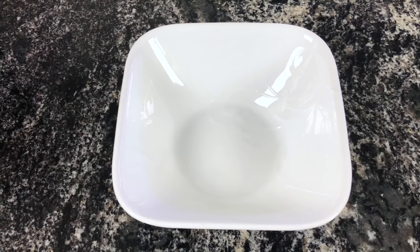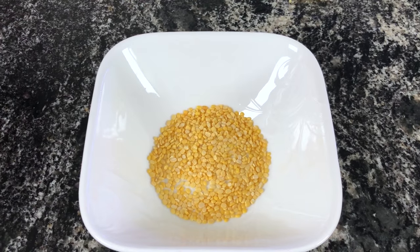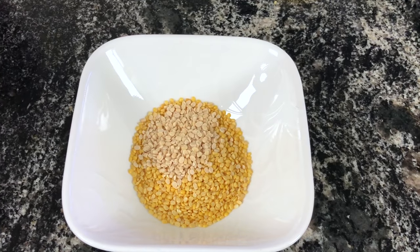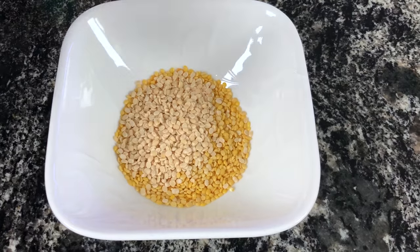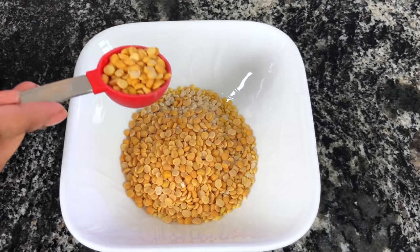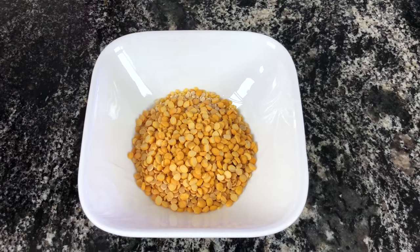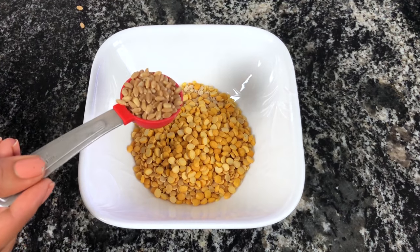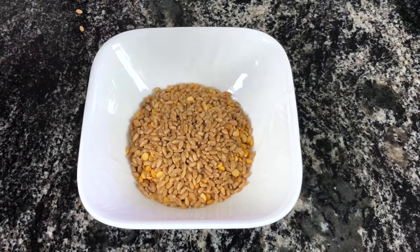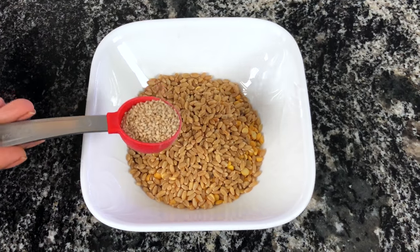Now let's look at the lentils: 2 tablespoons moong dal, 2 tablespoons urad dal, 2 tablespoons tuar dal, and 2 tablespoons chana dal. We also need 3 tablespoons of whole wheat — if you don't have wheat, you can substitute with dahlia. And 1 tablespoon of sesame seeds.